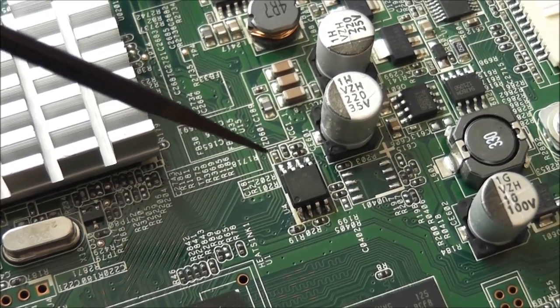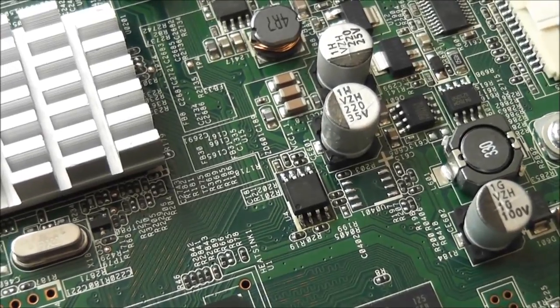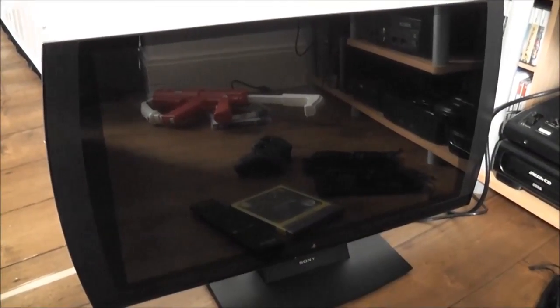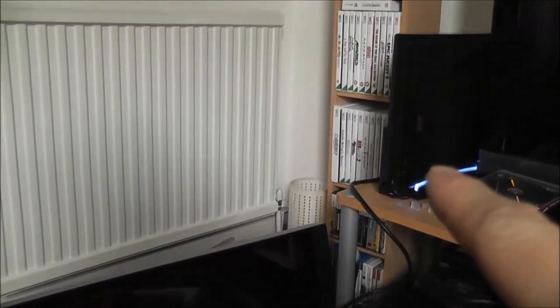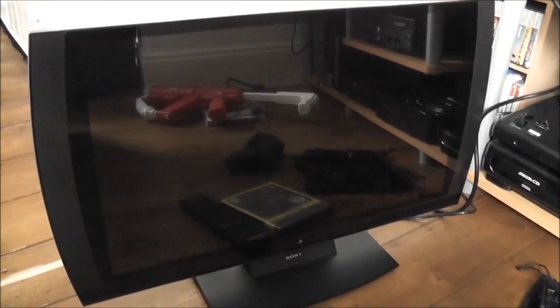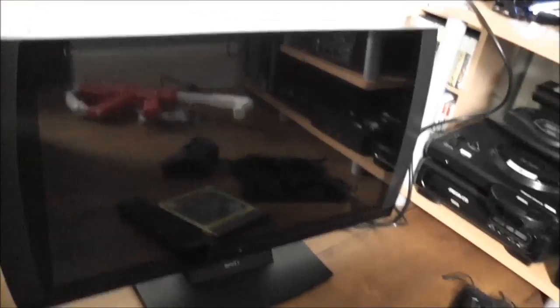There's the new EEPROM soldered into place — fingers crossed that's fixed the problem. I'll reassemble the monitor now and we can test it out. Time for the moment of truth: did replacing that EEPROM make any difference? I've got my PlayStation 3 hooked up and switched on. I'm not going to lie — I know whether or not this has been successful. So, what do you think? Let's find out — I'll hit the power button.